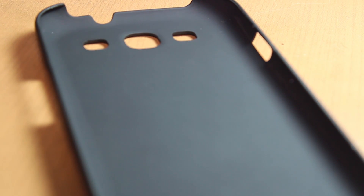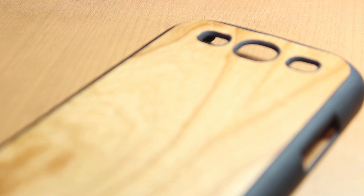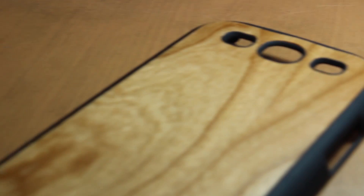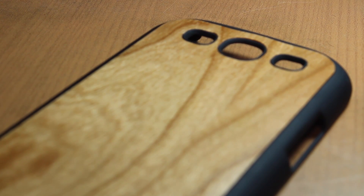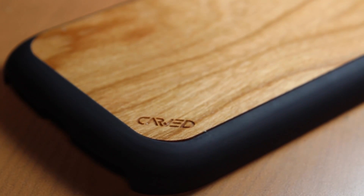At the back we also have a matte plastic encasing, so it easily snaps onto your Galaxy S3 and can protect it from any drops. Moving to the back, we get the nice wooden material which is real wood — it's called cherry wood. You also get a nice bit of branding from the company.